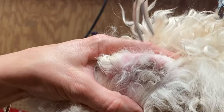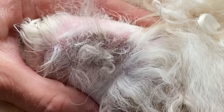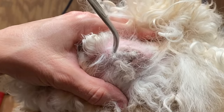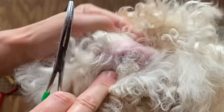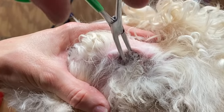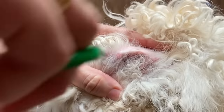Using our hemostat, we're going to get a hold of about 10 hairs at most at a time, and twist and pull slowly and gently straight up and out of the ear canal. Picture uncorking a wine bottle — you're corkscrewing up and out. And remember, we're only getting a hold of the hair within the area that we can see. We're not going down deep in the ear.